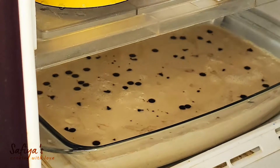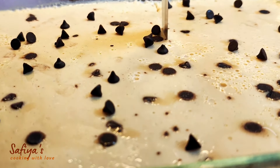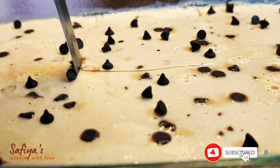We are ready to cook the coffee with easy ice cream. Please like and subscribe to our channel.